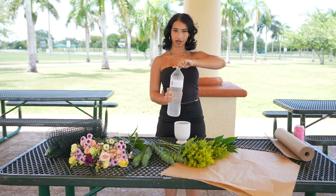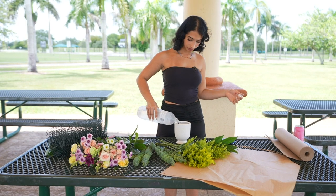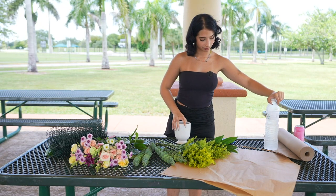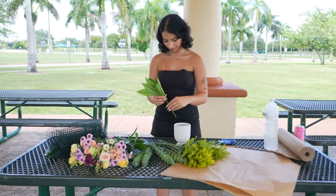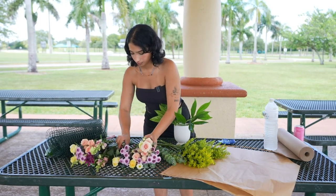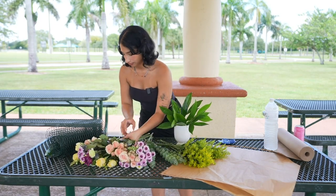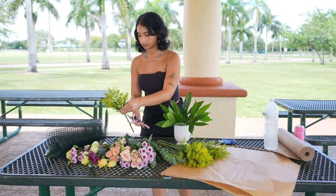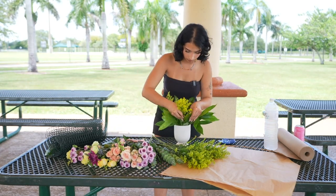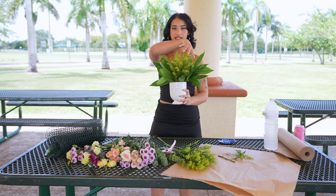Next I'm going to fill my vase up with some water. I like to fill it about three-fourths. And then I start by building my base. Now the base is built — you can see how it's nice and full at the bottom.